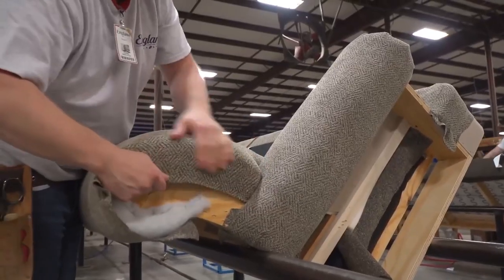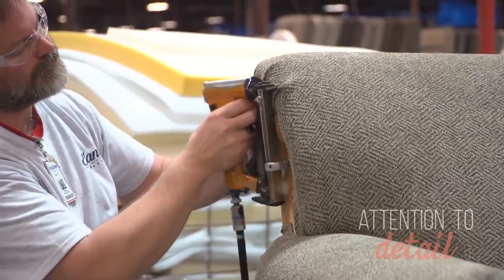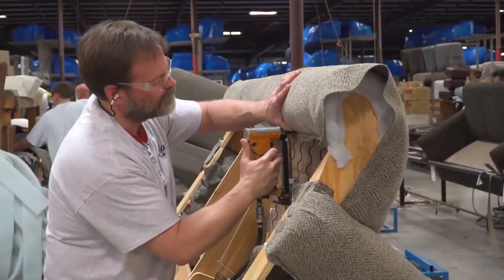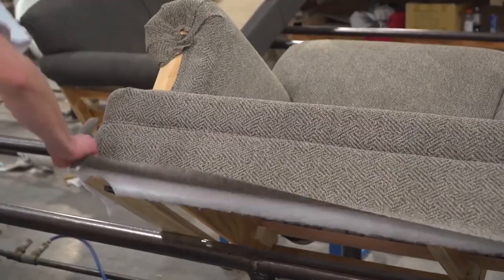If the sofa includes cushions, they are constructed separately. This involves cutting and sewing fabric covers, filling them with foam or other cushioning material, and attaching zippers or other fasteners as needed.